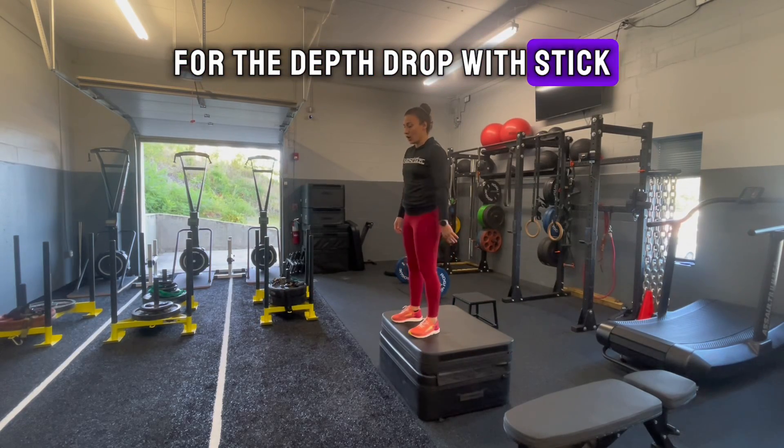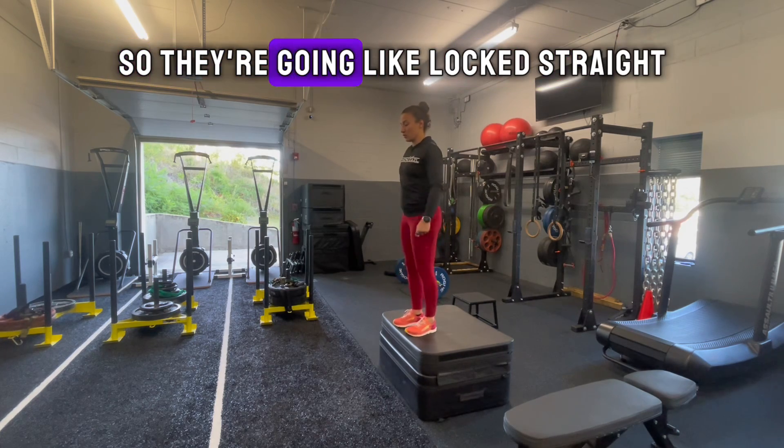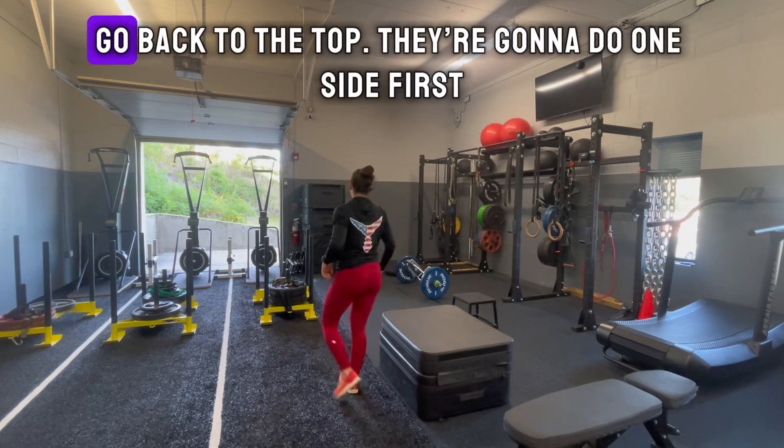For the depth drop with stick, all they're going to do here is they're going to step off — not jump off — so they're going to go leg lock straight, step off, drop, lay nice and soft, go back to the top.